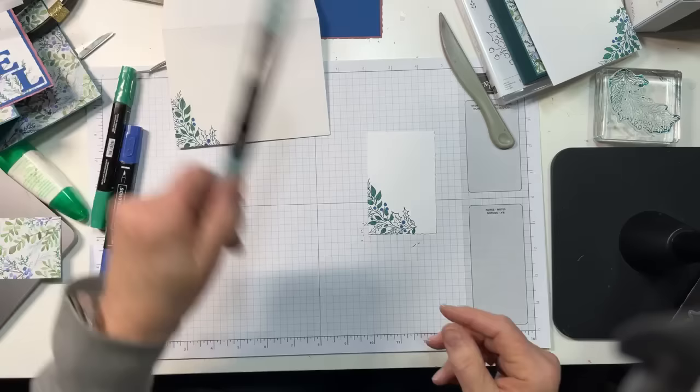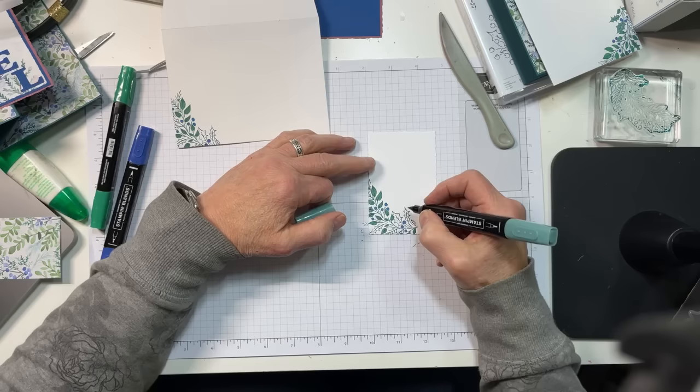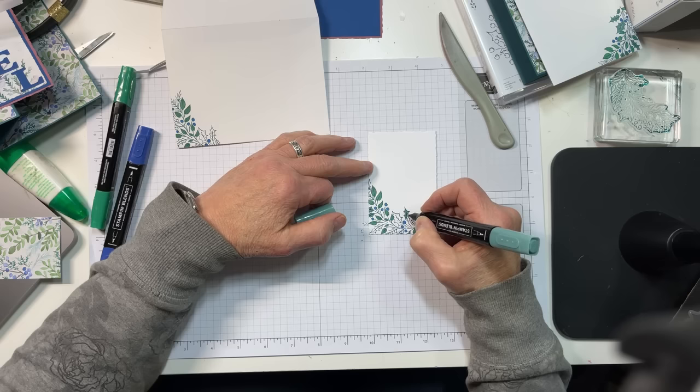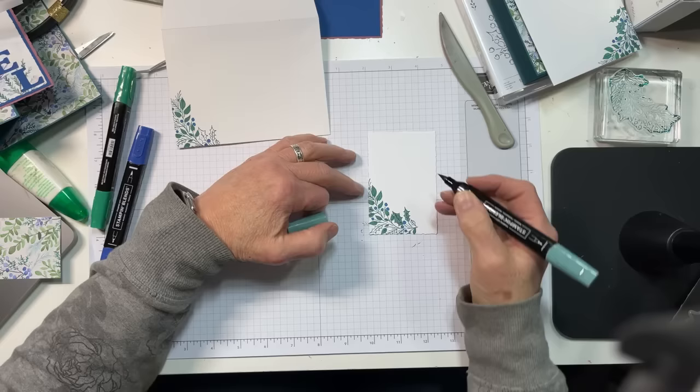The final thing — I know there's probably no Lost Lagoon holly out there in nature, but I'm using Lost Lagoon here. I almost called it soft succulent — you revert to what you knew. It's not soft succulent, it just looks and feels like soft succulent. In fact it's Lost Lagoon, and it looks pretty and works really nicely with the color palette of this card.